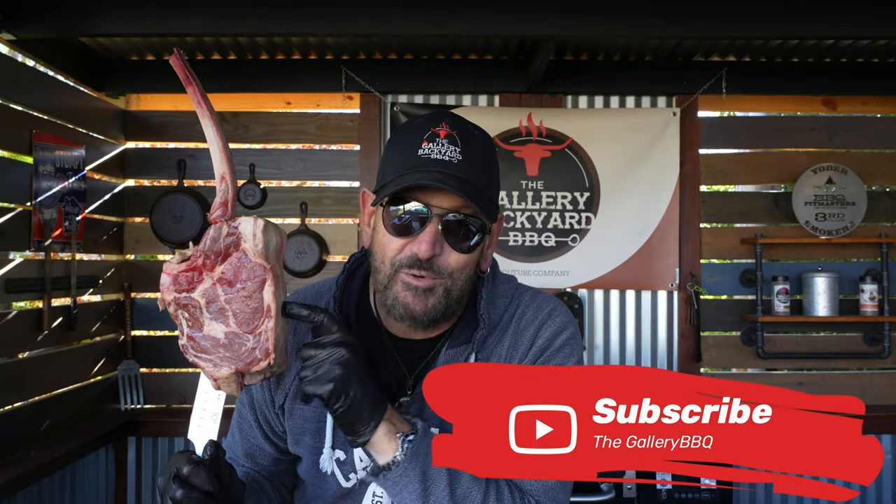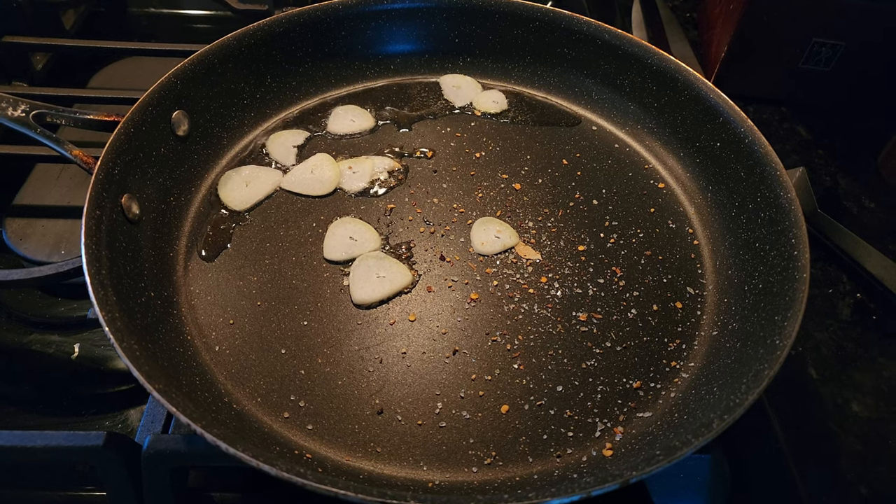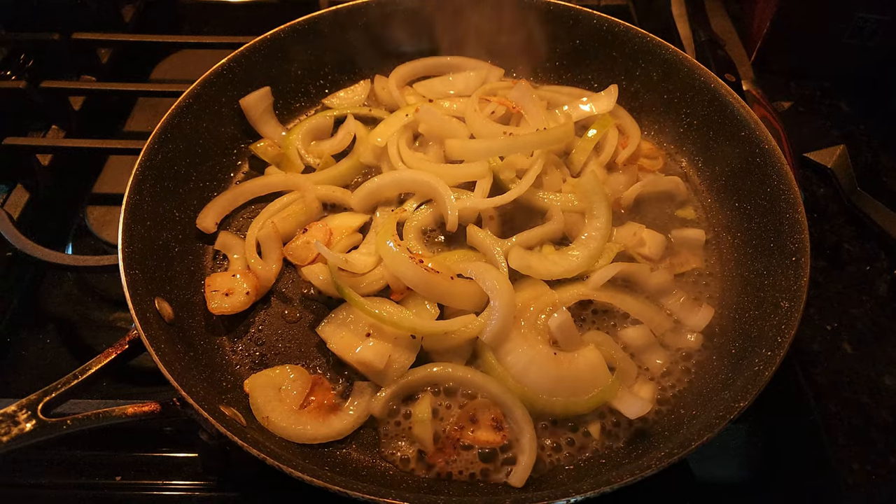Alright guys, those who follow the channel know that I am 100% a recipe guy. Sure, brisket, ribs, pork — I love doing all that, but what I really love doing is recipes, and that is what today's show is all about. Trust me, this one's going to be good. This is going down on the Lone Star Grill offset smoker, but again, this is going to be a recipe cook — one you are definitely going to want to try at home. Without further ado, let's get started.